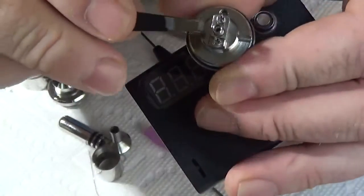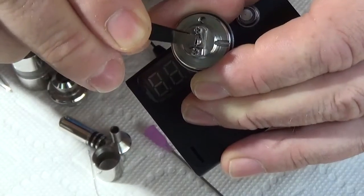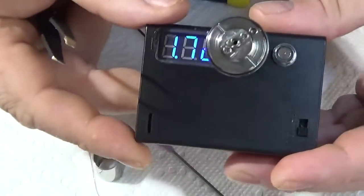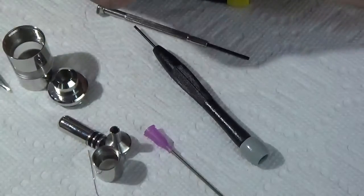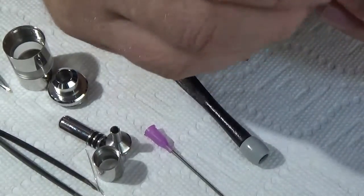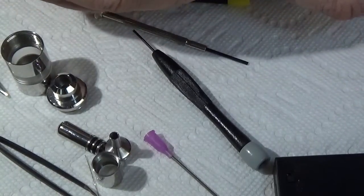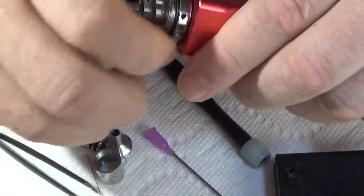Just give her a little bit of lift and a little pinch. Let's see what she's at — 1.72 ohms is where it's sitting right now on the ohm reader. That'll change once you put it on the mod. I'll screw it onto the mod here, and bump it up to 14 watts — that's where I'm going to have her set. It's saying 1.5 ohms on the mod.